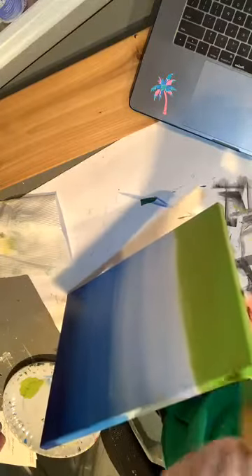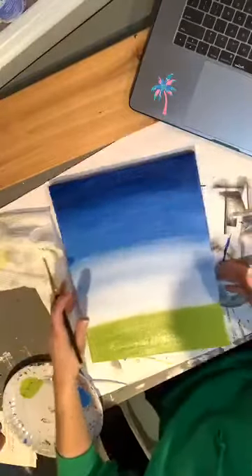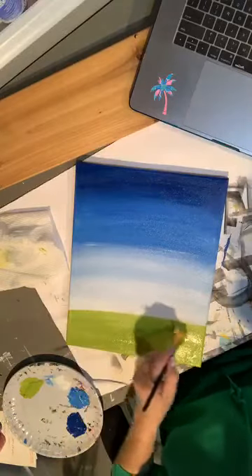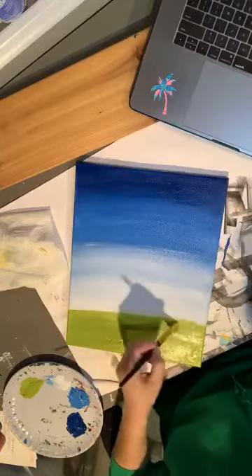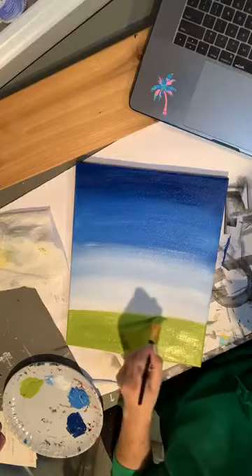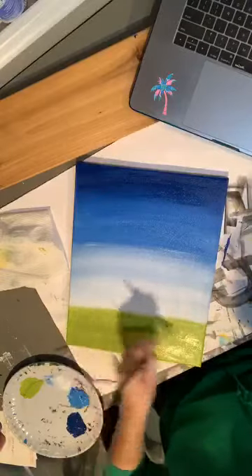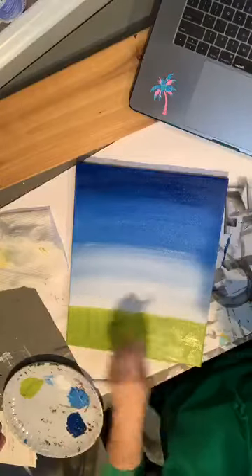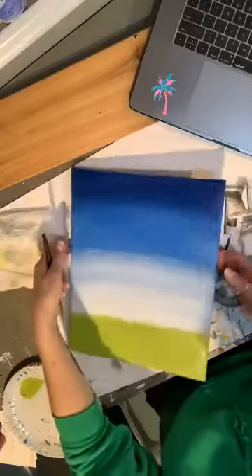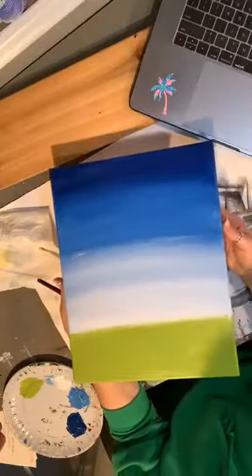A painting is an entire process. You want to wait until the very end before you start taking notice of how it looks, because at the very end is when the whole painting comes together.